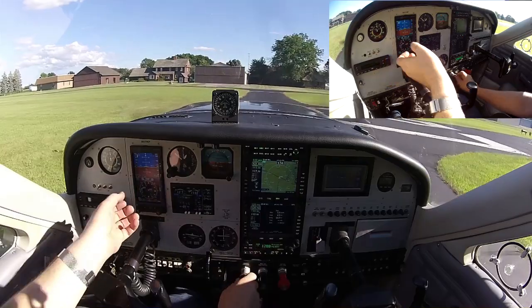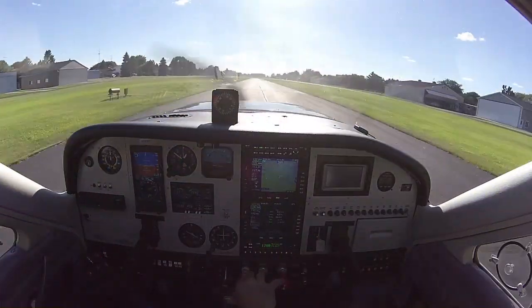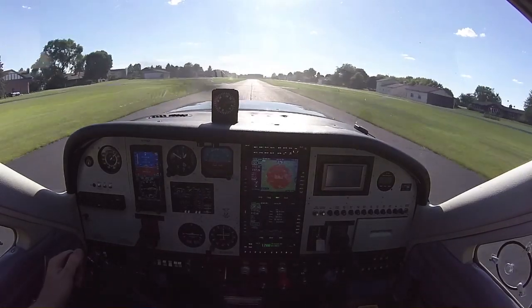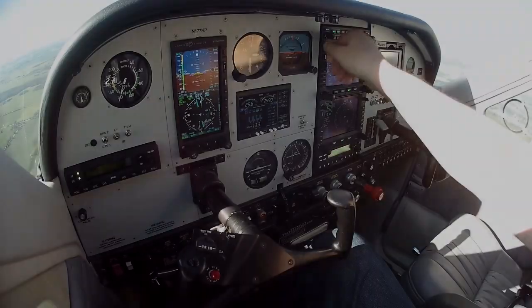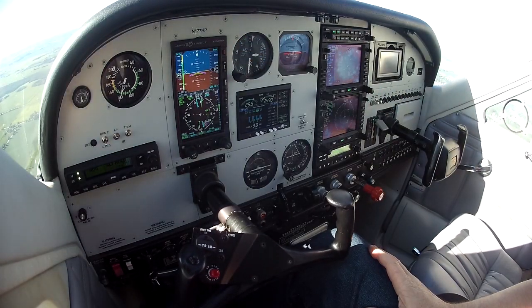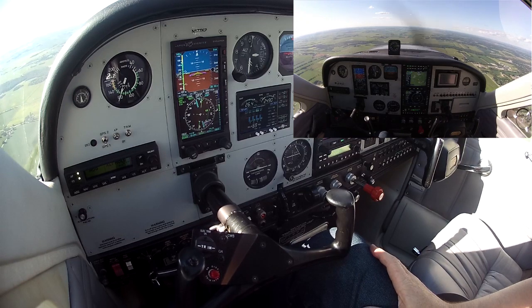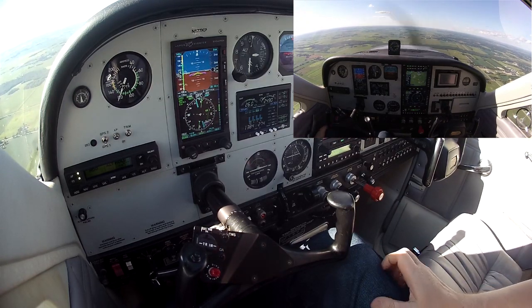I'm going to roll in an altitude here. I'm going to go out 2,000. Okay, we've arrived at our altitude now. I'm just going to try a little idea here.